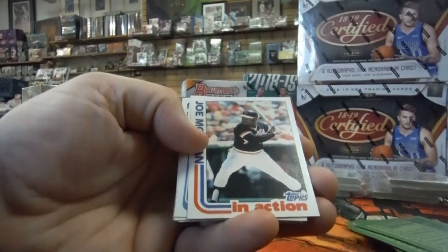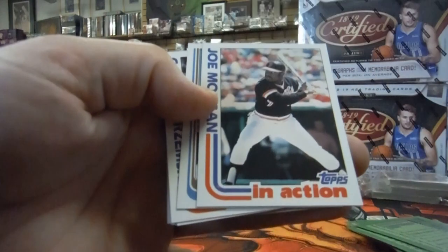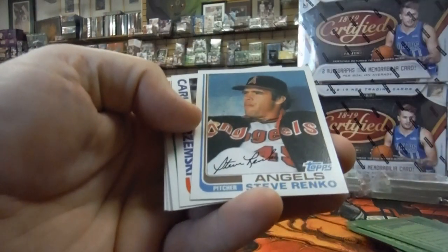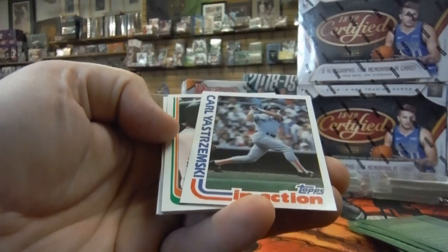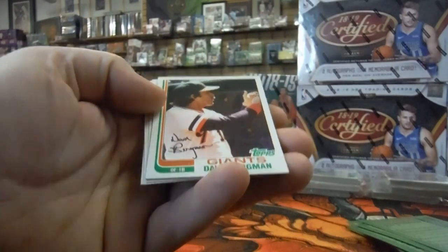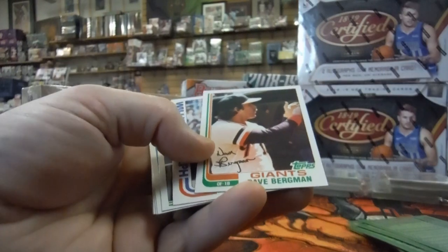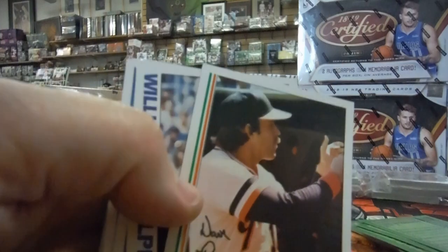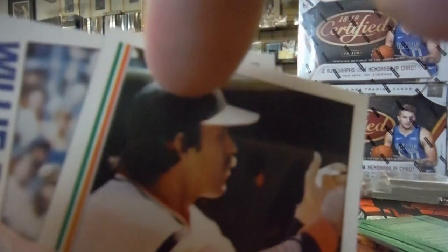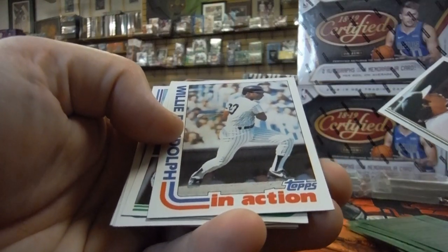There's Joe Morgan in action — that one actually looks pretty good, but there's some weird printing thing right down there. Dave Bergman — this is probably the best centering we've seen so far, but he's got printing issues right behind his ear. See those little red and green spots? That's from the printer. Too bad.